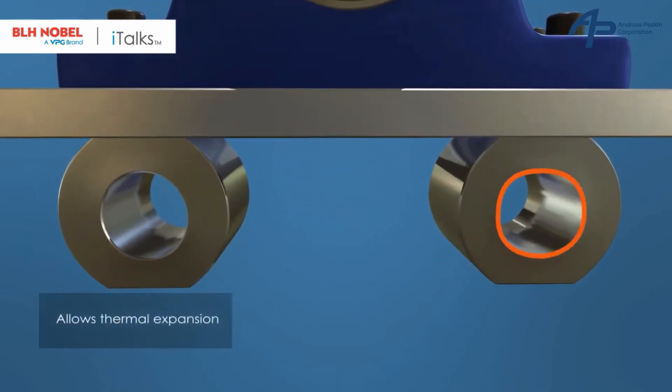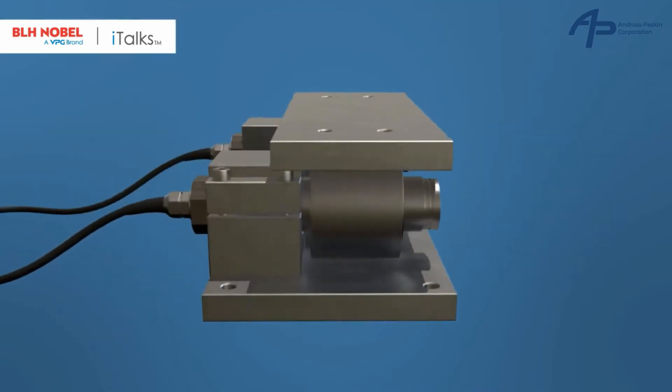One of the load cell mountings has an oval shape that allows for thermal expansion of the mechanics perpendicular to the roller axis without affecting the measurement accuracy.